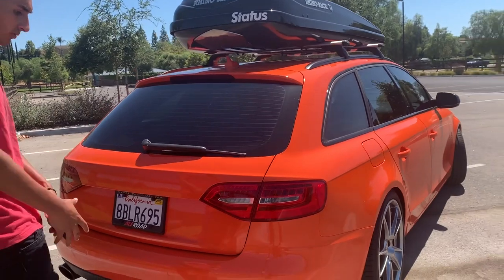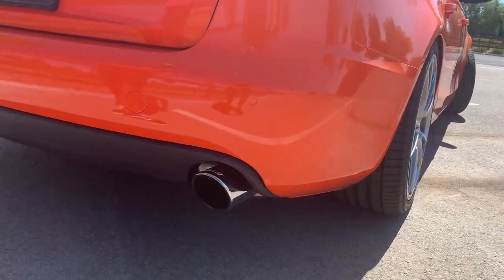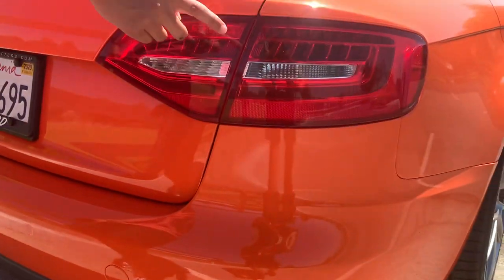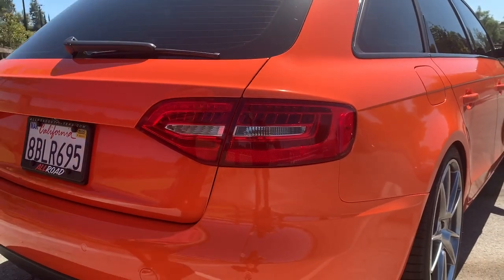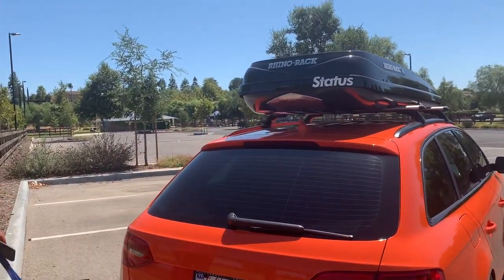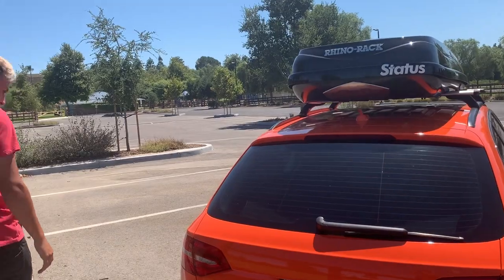In the back we got the Borla exhaust system from the cat-back. We also did the LED upgrade — they came off a 2015 All-Road.